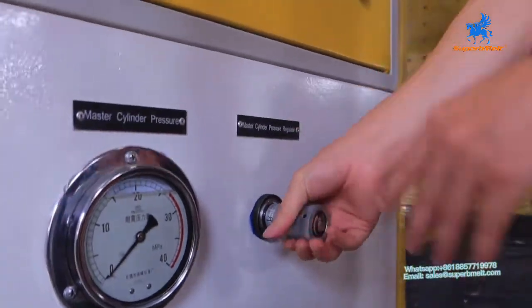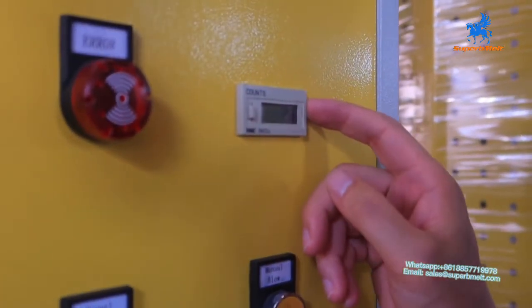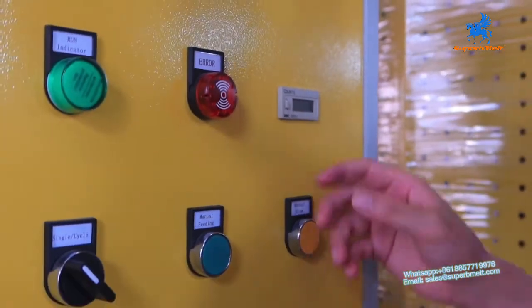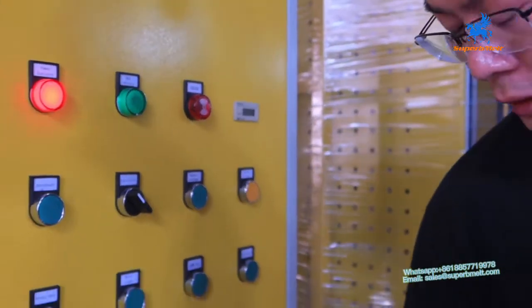That's the instruction of the machine. Here's the counting of the press — when you press how many pieces, it will be counting here. So that's the instruction of the machine.